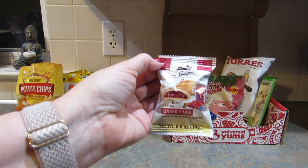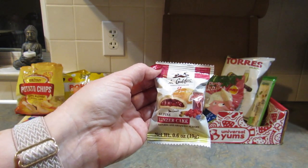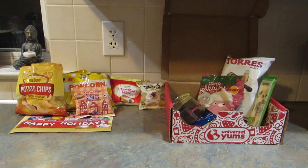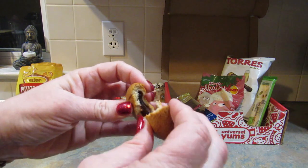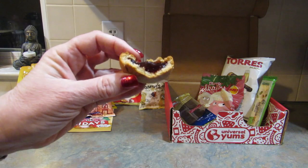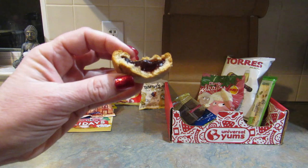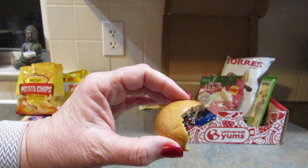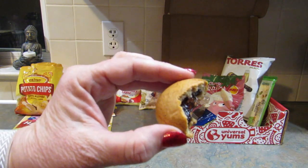This next snack is from Switzerland and it is a mini raspberry linzer cake based on a 500-year-old recipe. I love raspberries, so I can't wait to try it. I don't like it — I really wanted to like it. The raspberry tastes weird to me, but I bet my son would like it and my husband would love this.